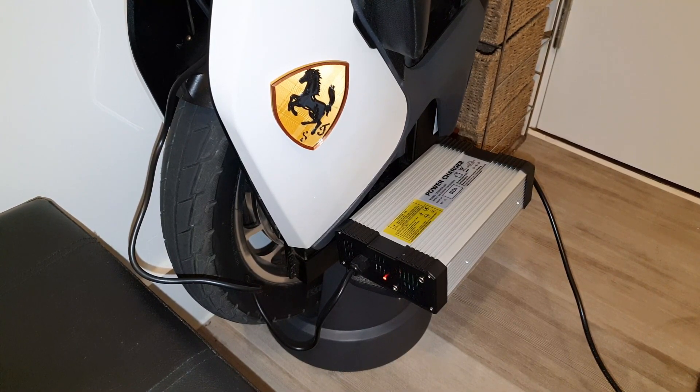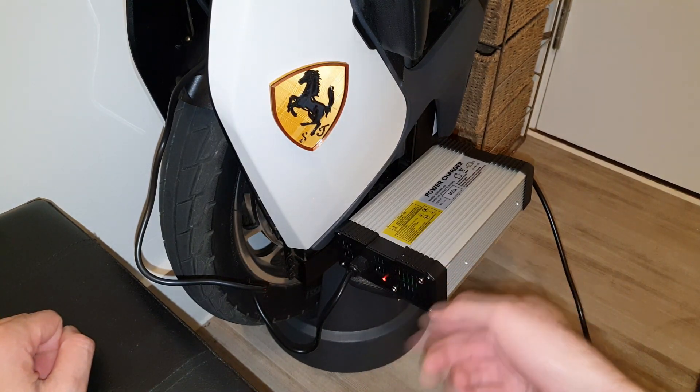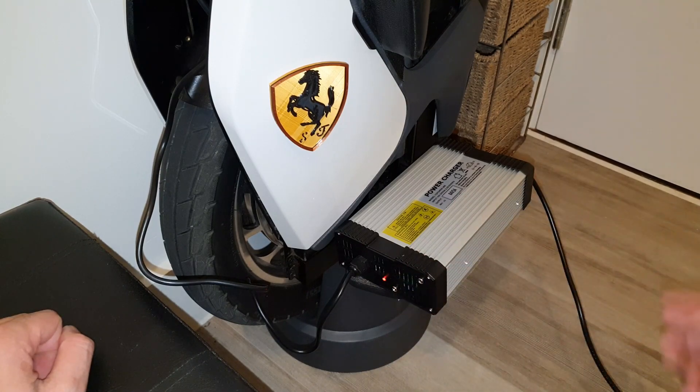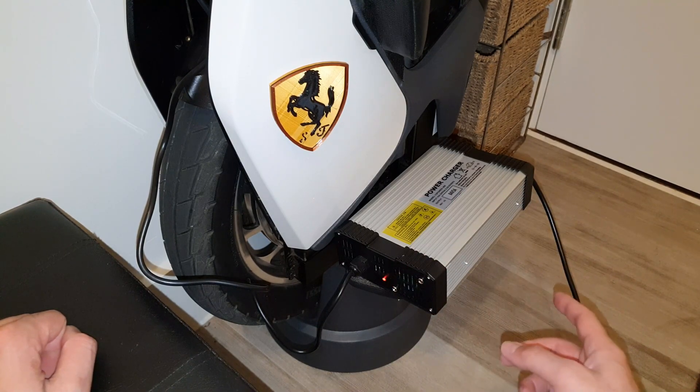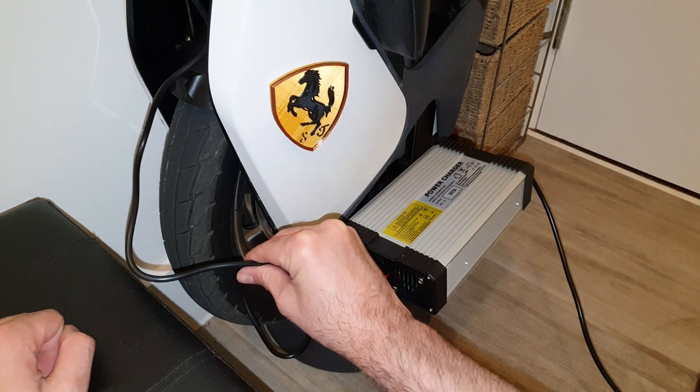The red light came on. There's a weird smell, but it's like a battery smell — maybe the exhaust fan is pushing it out because it's a new product, taking out the board smell from the plastics and the factory. But everything looks okay — the wire is not hot.